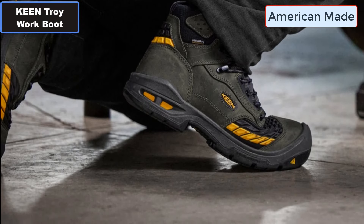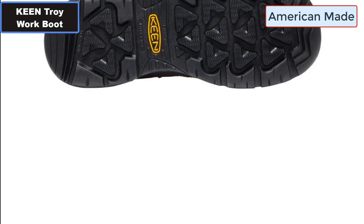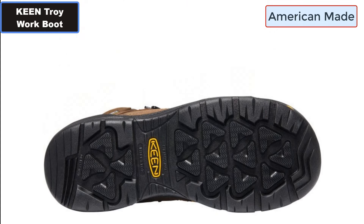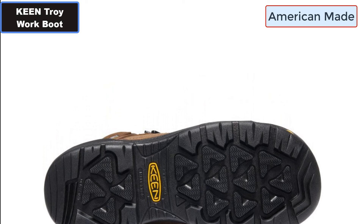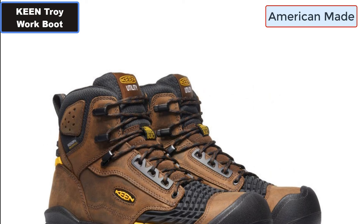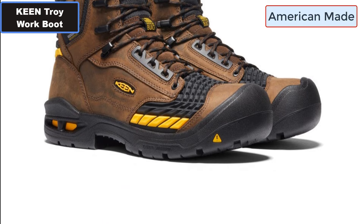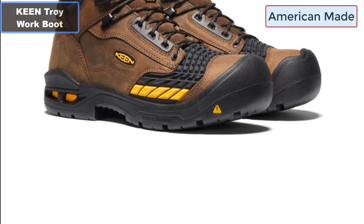Number nine: Oil and slip resistant, non-marking rubber outsole. Number ten: Electrical hazard or electrical shock resistant. Number eleven: Waterproof leather upper. More details — click the video description links.